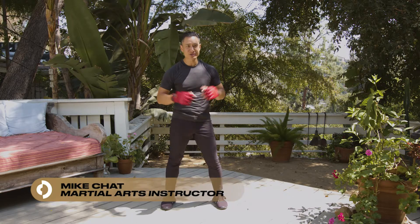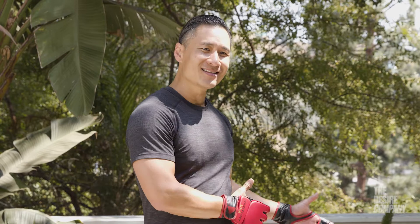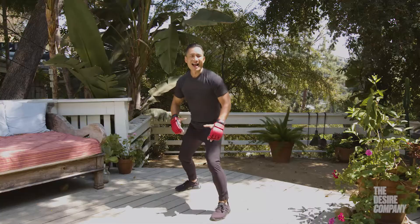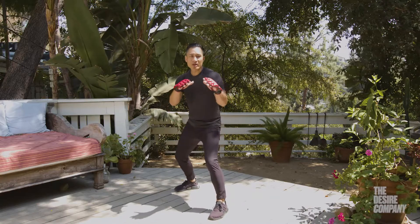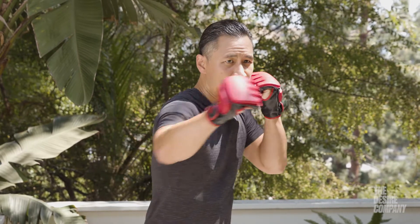Mike Chad here, martial arts instructor and action director, with Expert How-To's. We're going to cover the cross punch, which is normally predicated by the jab. Starting with our strong stance foundation, hands go up — they can be open or closed. It's called the cross because the jab goes straight, and then you cross across the center.